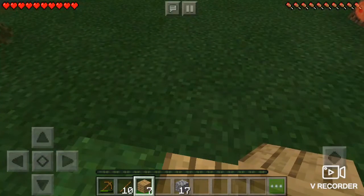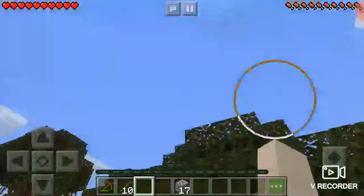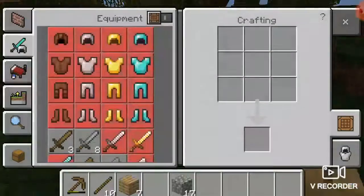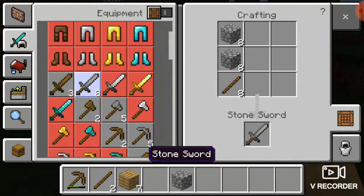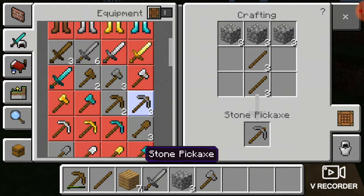Then get out — you don't need the oak wood planks anymore, so just get rid of them. Then you can make a sword. I'm going to make one sword and one stone axe.